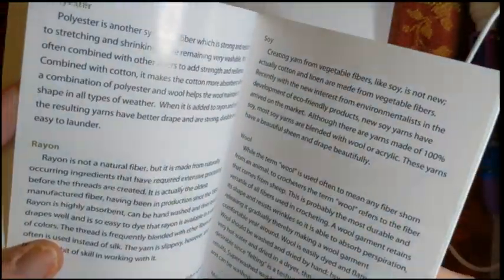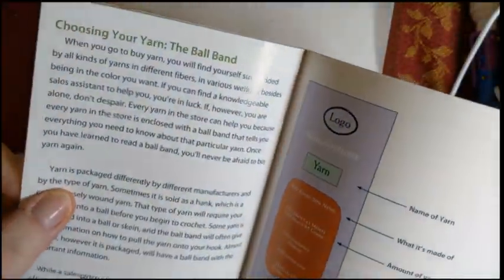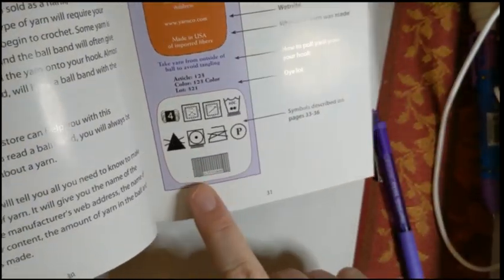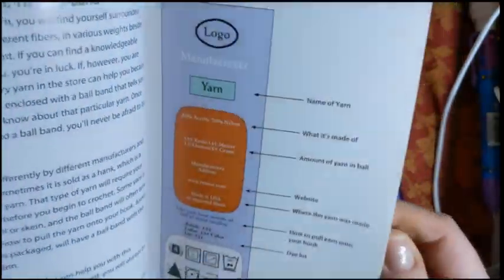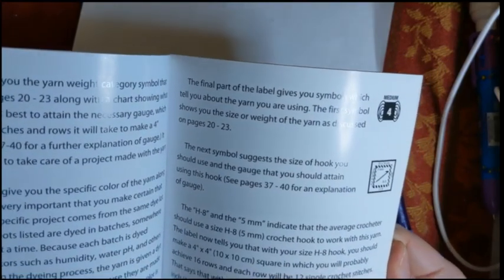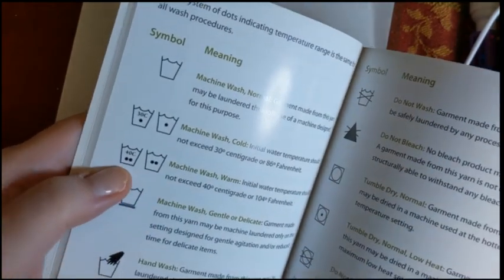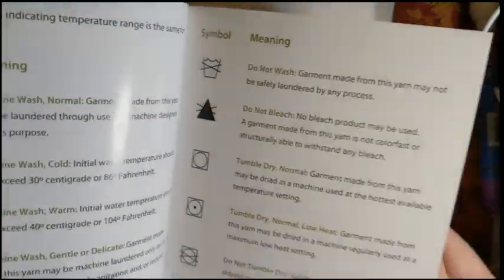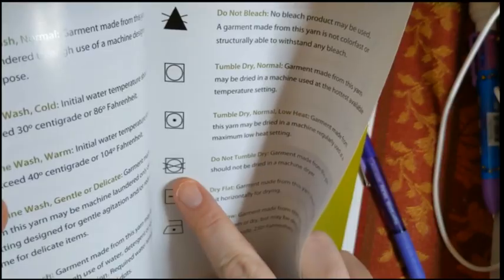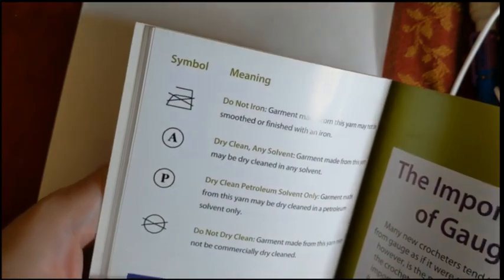It covers choosing your yarn and what everything means on the ball band, including a description of what all the symbols mean on pages 33 to 36 — things like machine wash at different temperatures, delicate or gentle cycle, hand wash, do not tumble dry, ironing instructions, do not iron, and different dry cleaning solvents or do not dry clean.